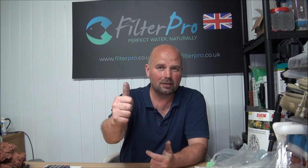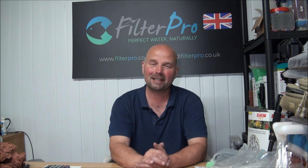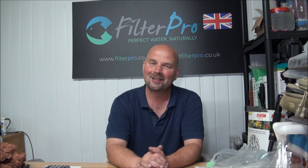Before we get started, I just want to give a big thanks to Jason who sent me this filter. Thank you very much Jason, because without you guys out there sending me these filters to upgrade, I wouldn't be able to extend this series as far as it's gone. Welcome back to another edition of Pimp My Filter.